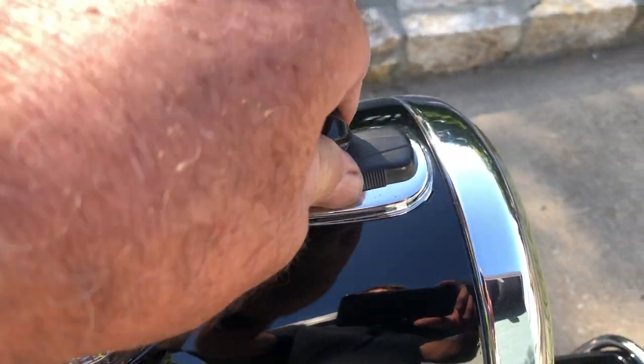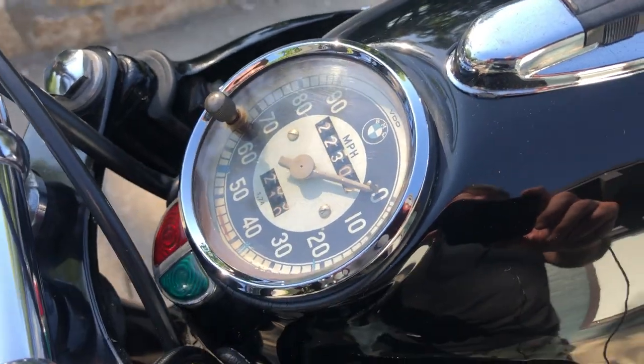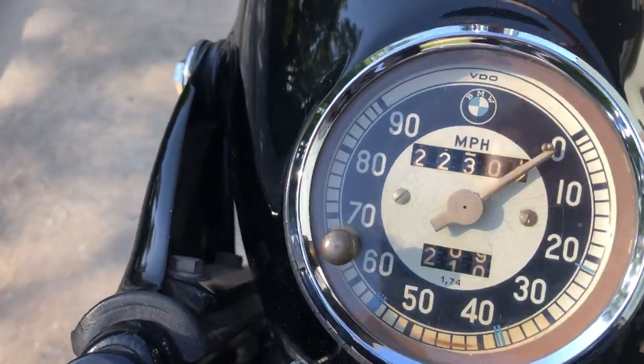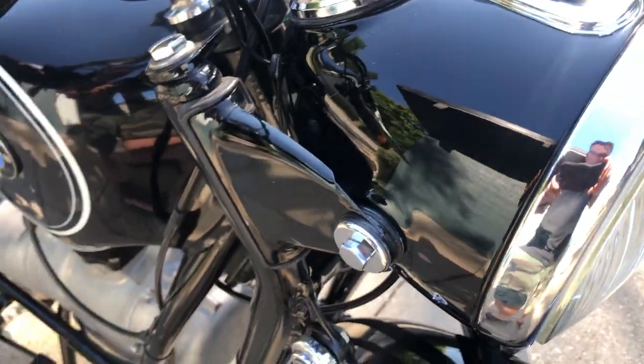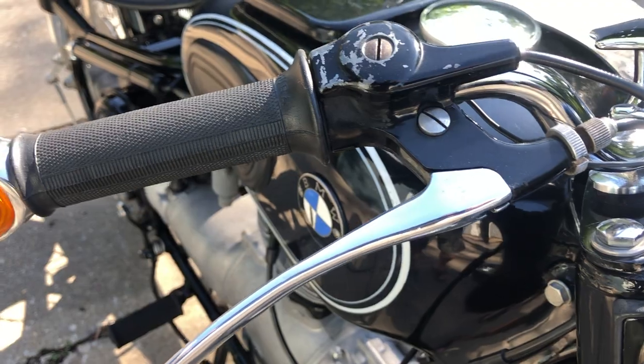Obviously, your key. Miles, I believe, are original at 22,302. I've put probably 500 miles on this motorcycle since it was completely overhauled.